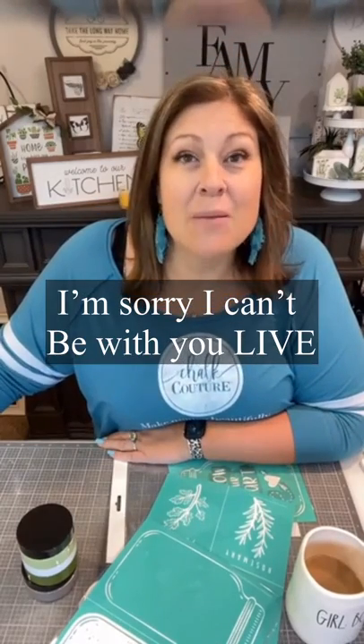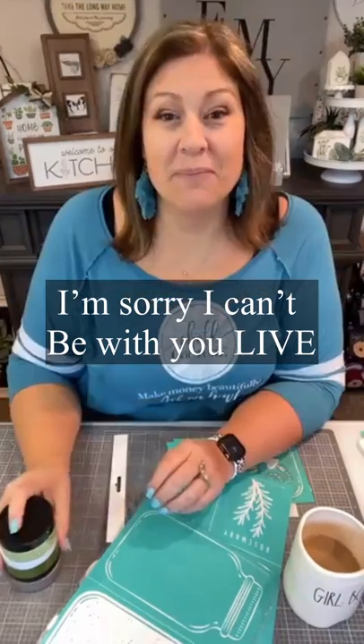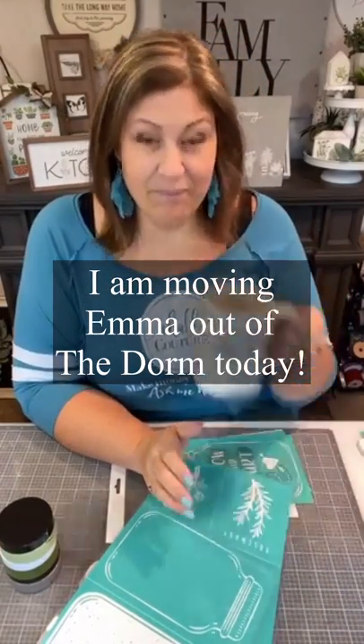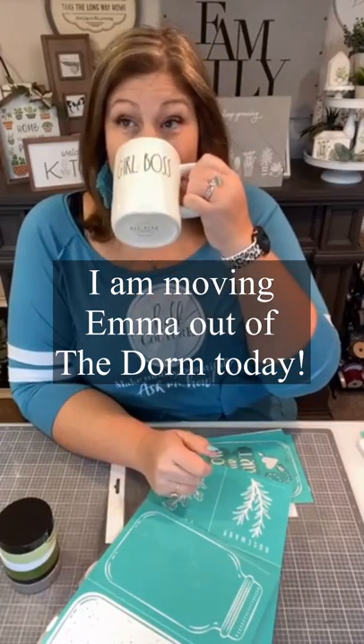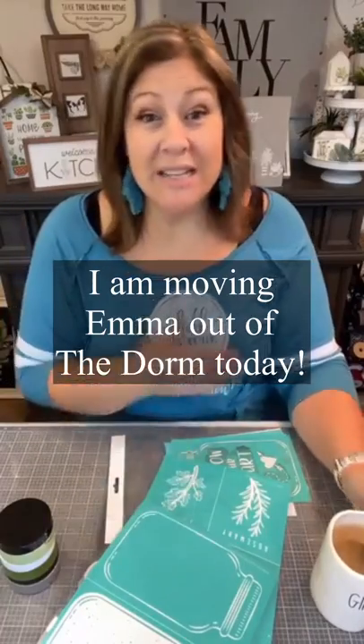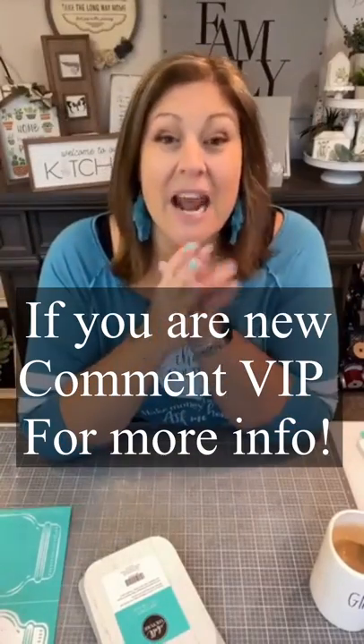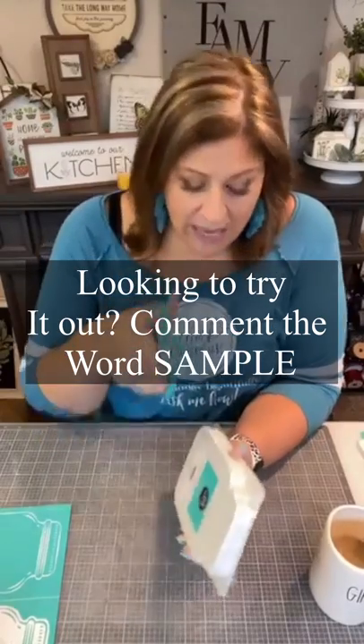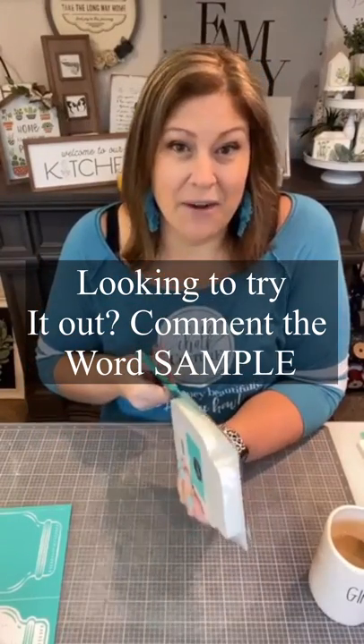Hello everybody, I am Sarah Page Gruber. I had to swap out some things I was doing today because something was out of stock. I'm going to do a cute, fun jar cutout project — very easy. I'm going to show you how to zhuzh it up a little, but really when I do that I'm taking it down a notch.